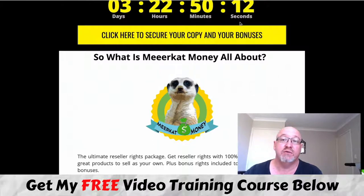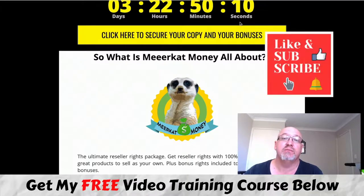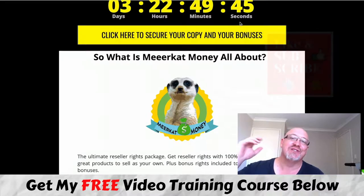That's it for my Meerkat Money review. I hope it gives you an idea of what you're going to get if you decide to pick this product up. No pressure — I just do these reviews on products launching out there on a daily and weekly basis to give you an insider look at the member area and help with your buying decisions, and to offer some cool bonuses if you decide to pick it up through my link. I'm John from MakeMoneyOnlineAffiliateMarketing.com — I'll see you in the next video.